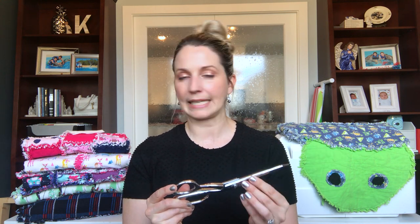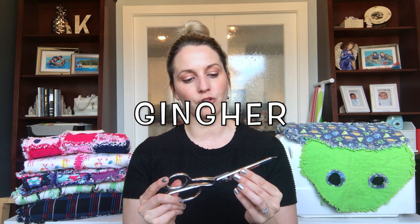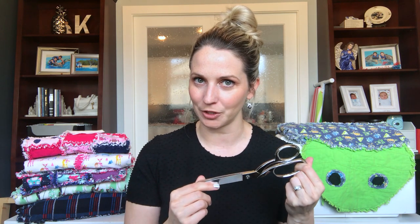Going back to those sewing scissors — I use these all the time, especially with animal rag quilts. This is the brand Gingher, G-I-N-G-H-E-R. I have had these for a decade and a half and I love them. I got them as a wedding present, and I'm so thankful for this pair. If you are sewing anything, please invest in a good pair of high-quality sewing scissors.